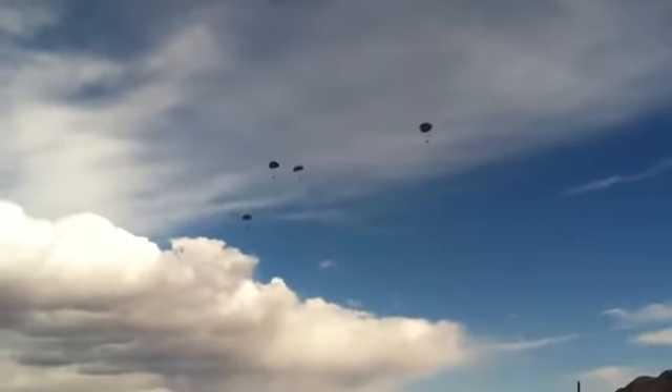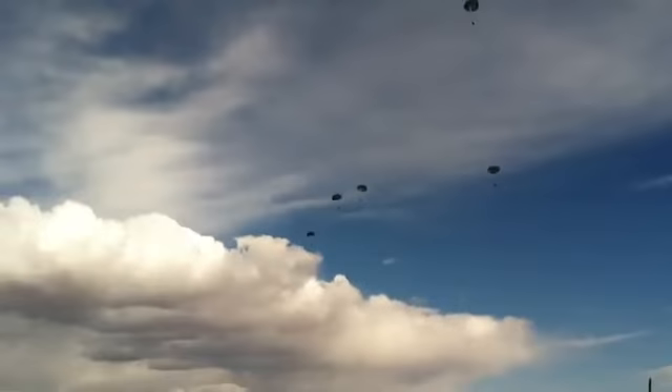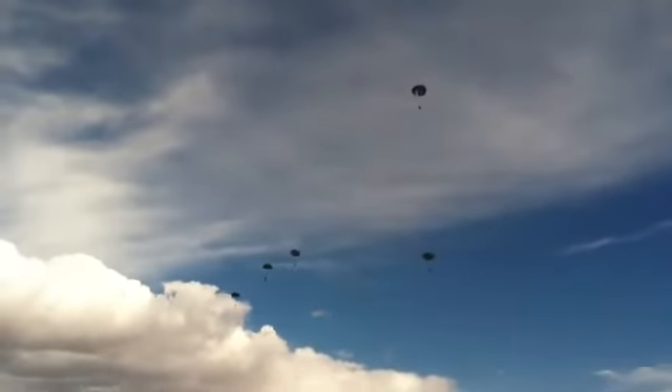These parachutes look a little worn — they've got some holes in them. Those holes are how they steer.